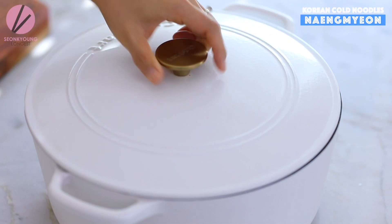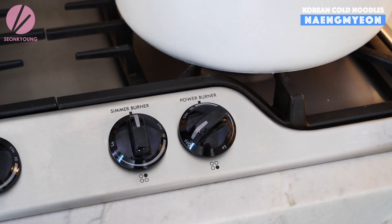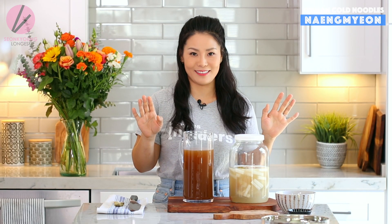Cover and bring it to a boil. When it starts boiling, reduce the heat to medium and we are going to simmer for one and a half hours. Oh — I forgot to add my secret ingredient. Without this, the naengmyeon is not going to taste like the naengmyeon we're used to eating. This is optional — well, not really optional.